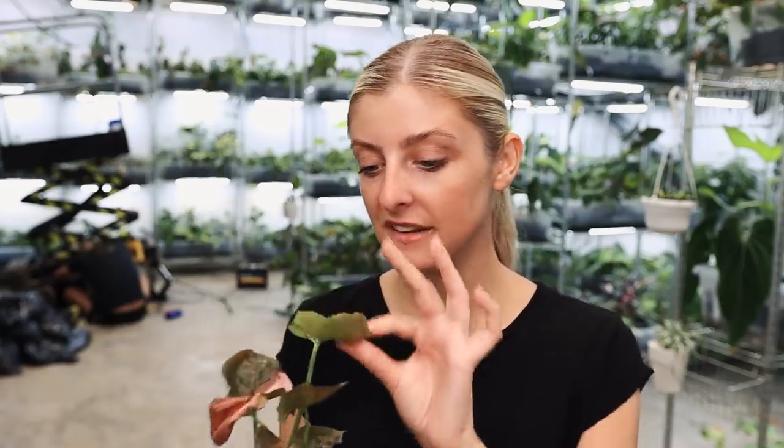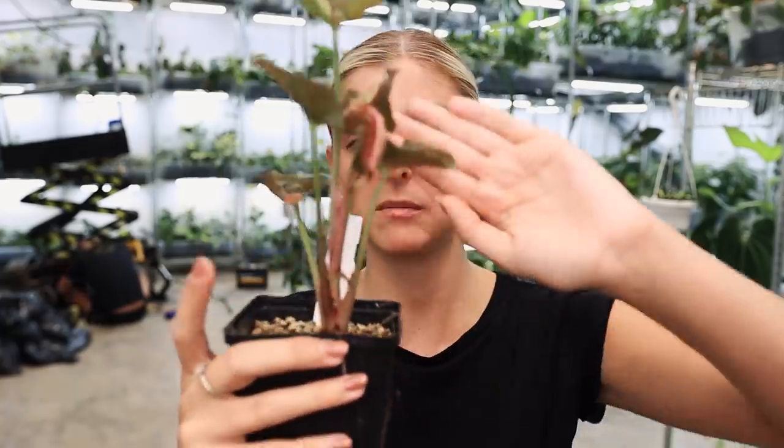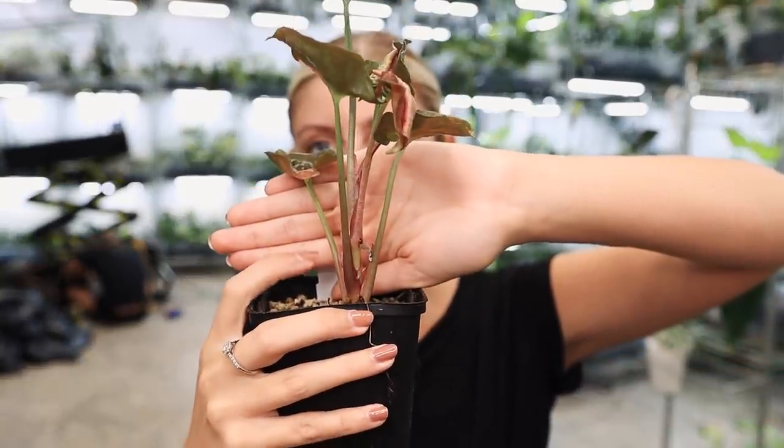I have a lot of Syngonium in here and they do get the same treatment because they kind of have to. That is actually why I can only really stock certain plants — because they need to all receive very similar treatment. But this one compared to any other Syngonium just doesn't grow. I don't even think it propagated any of these and I've had them a long time. They just don't do anything. This is basically the size that it was. I don't really like how they grow, I don't like the color, I don't like the formation. I just don't like them. Ben doesn't like them.